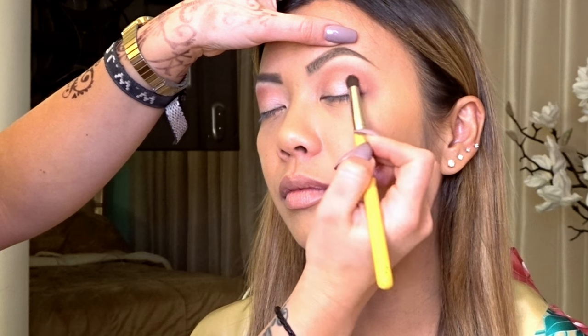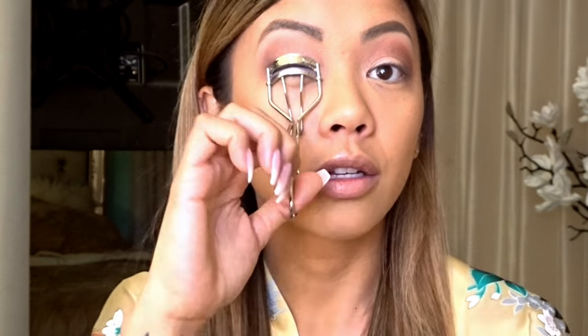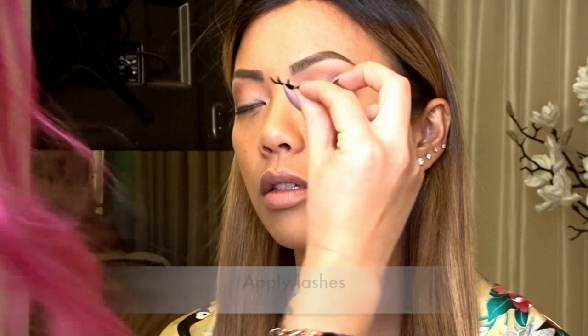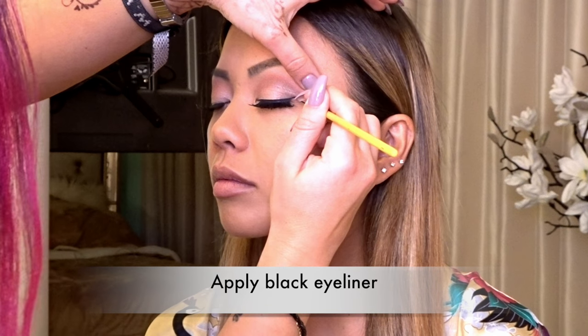Now I'm taking a dark brown just for the outside corner to give a little bit of depth. You spend the majority of the time blending rather than just adding colors. The eye shadow is complete — thank you Nina! Now we're moving on to the lashes. I'm curling my natural lashes to prep them for my false lashes. You don't have to use false lashes, but they give it that dramatic look. Now we are applying the lashes — the wing gives it that cat eye look.